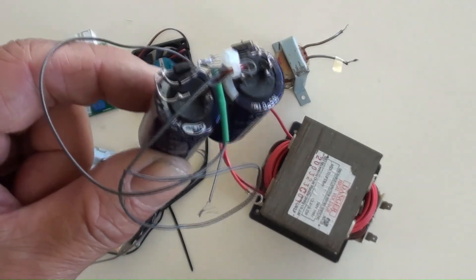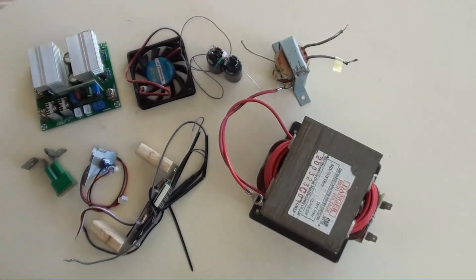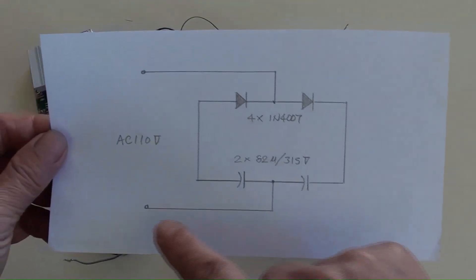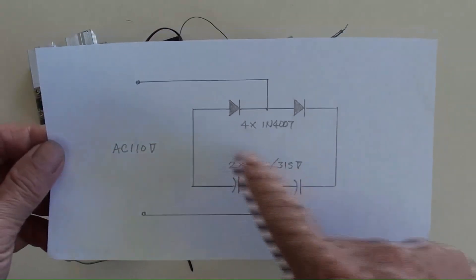This is a component consisting of two diodes connected in series as part one, and two capacitors connected in series as part two. Part one and part two are then soldered in parallel. Their circuit diagram is shown here. A pair of thin wires will be connected to the final output of AC 110 volt.